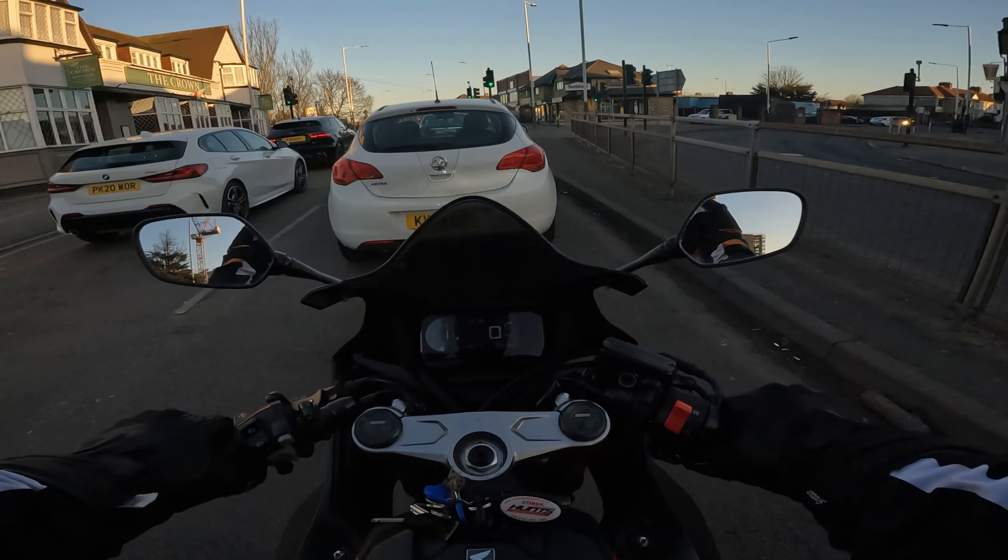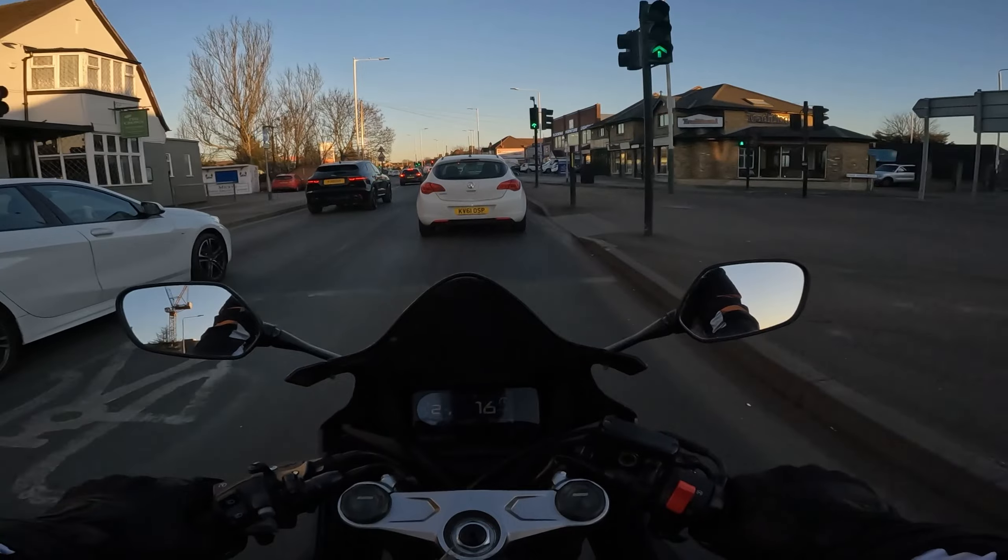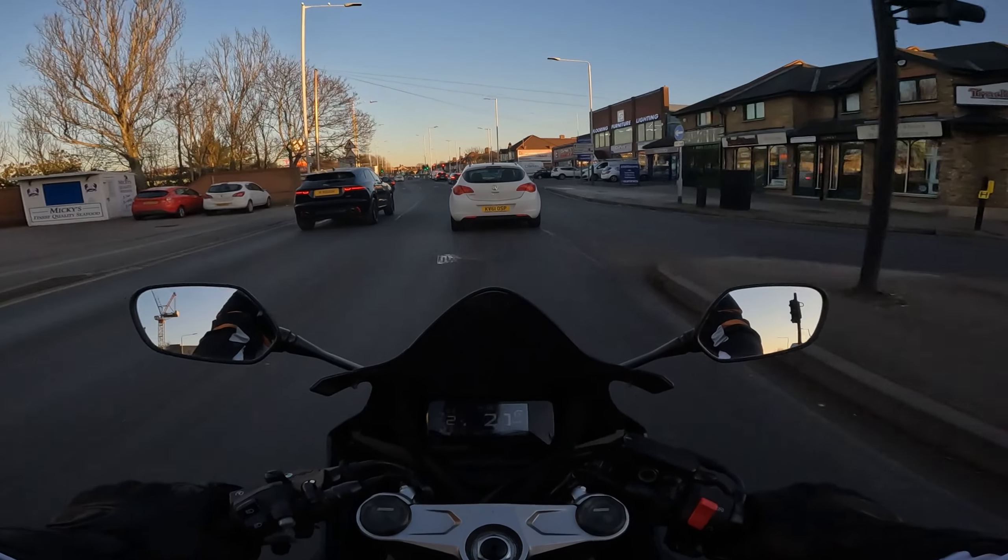There's a little strap to adjust how tight it is, but there's no strap on the gauntlet part — which I actually like. I hate when there's straps on the gauntlet because in my old gloves they used to come undone all the time.